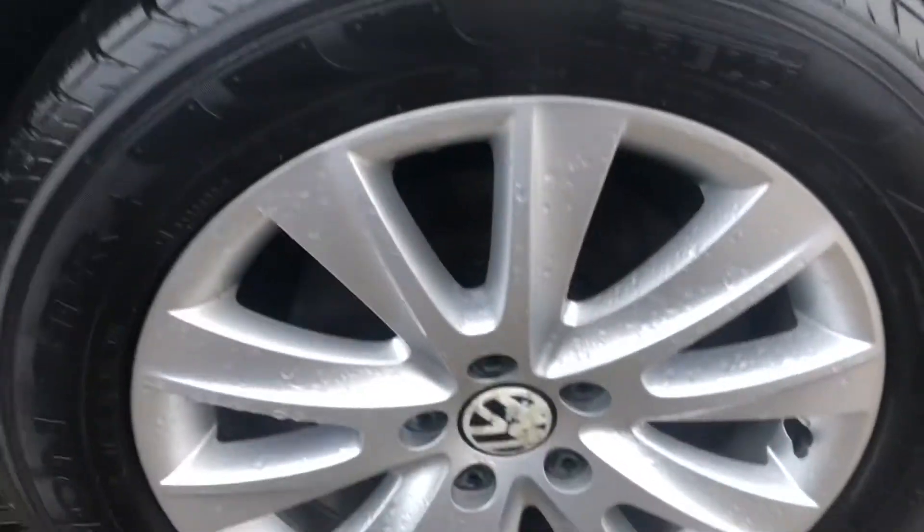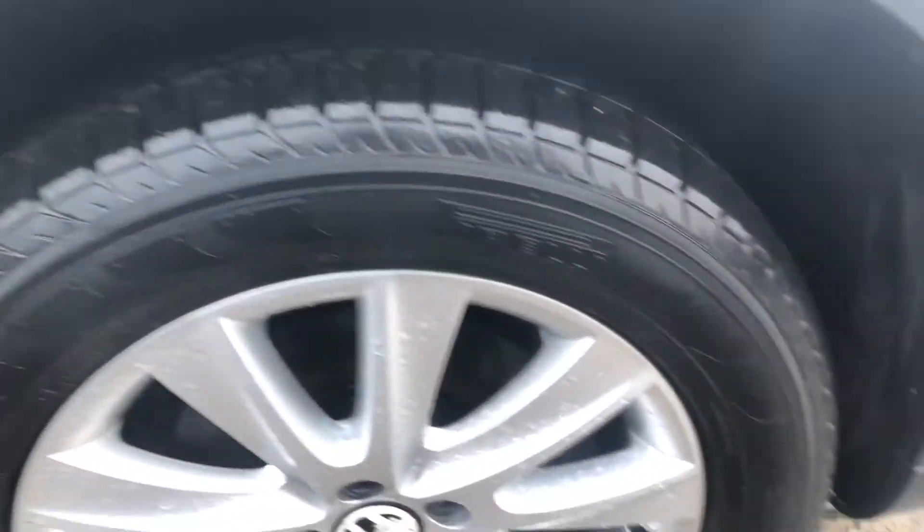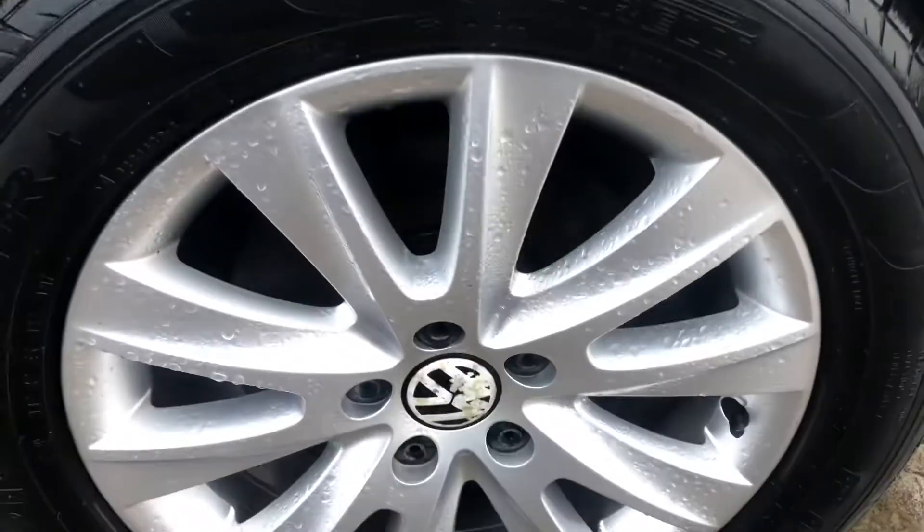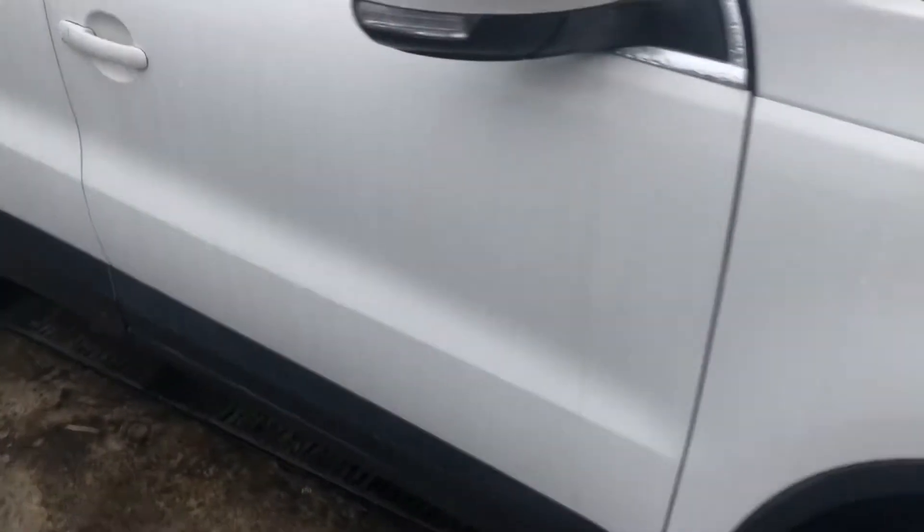Tire depth and tread are in great condition as well. Moving on to the front door here — obviously it's not ideal that it's raining — but as you can see, nothing to really note down here at all.